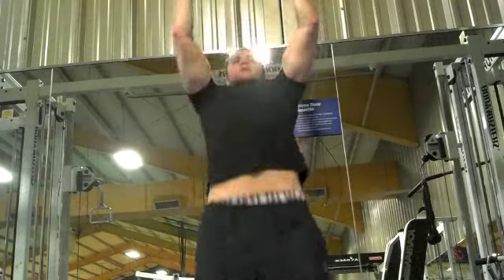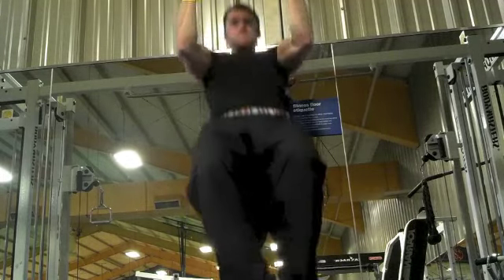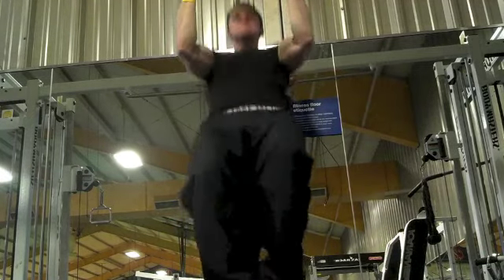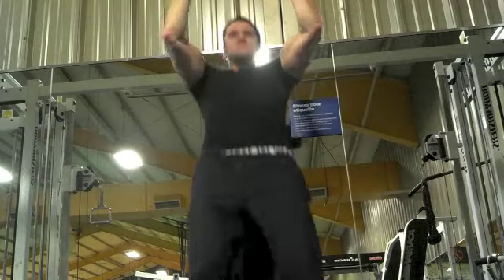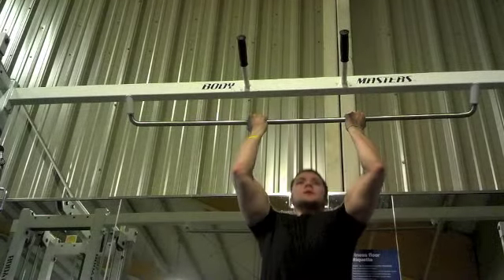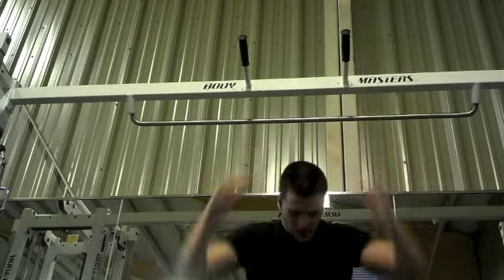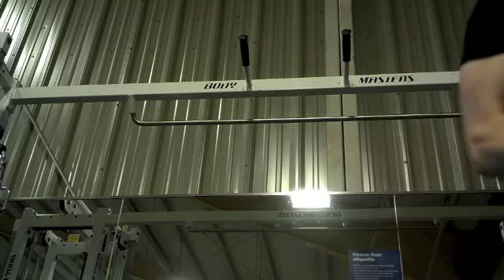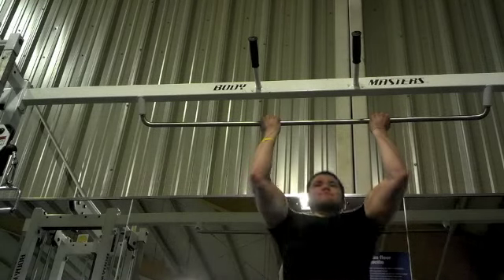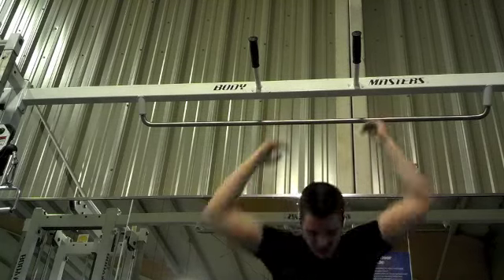Sorry the camera angle isn't great here, but my chin is going over the bar — you're just going to have to trust me on that. I think I only did 19 or 20 here; I usually go up to about 25, but it wasn't a great day for pull-ups. Then I put on a 25 pound plate, changed the camera angle, and it was feeling really heavy. I went up to a 45 pound weight but that was just too heavy, so I moved on.